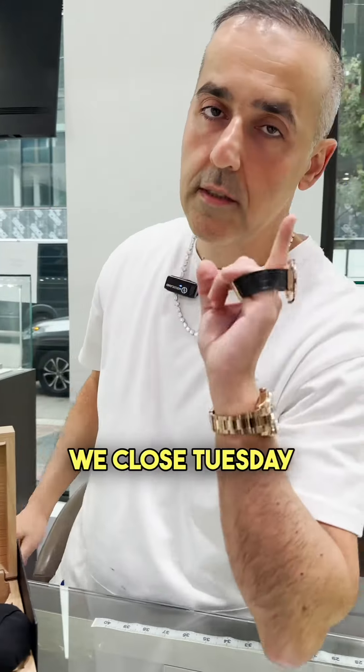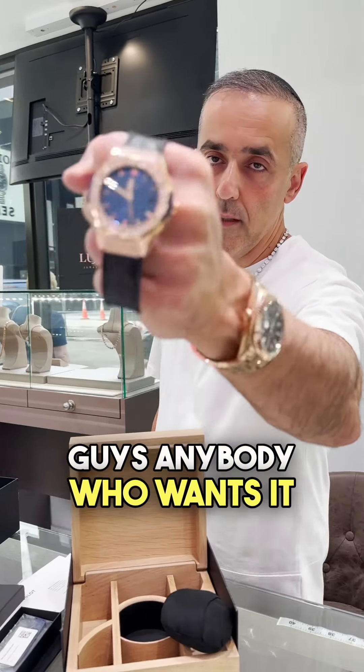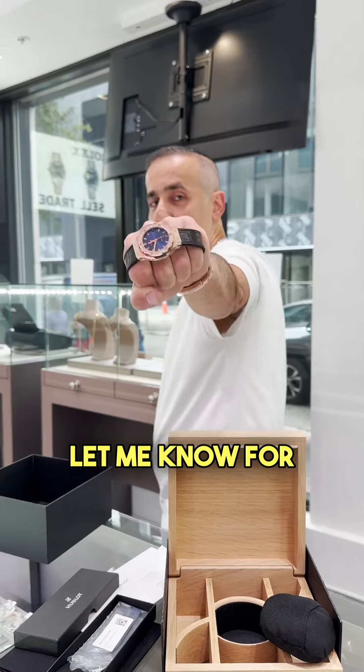Remember, we close Tuesday and Wednesday. We'll be open April 25th. See you then, guys. Anybody who wants it, let me know for the low low.